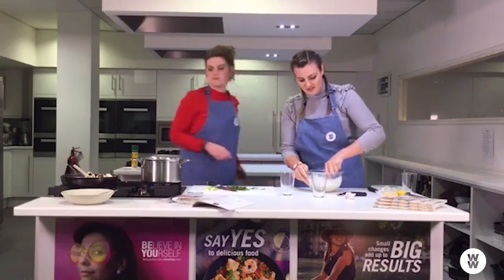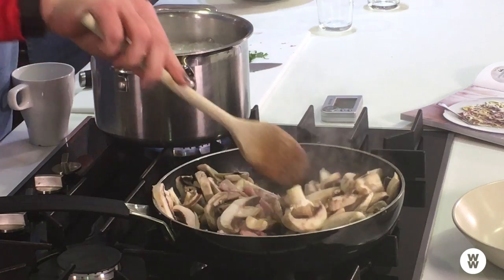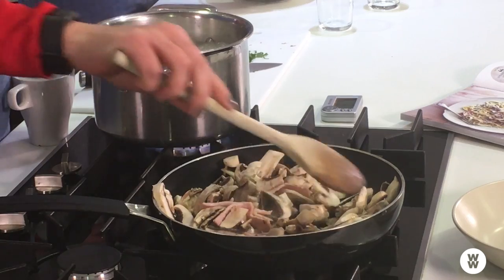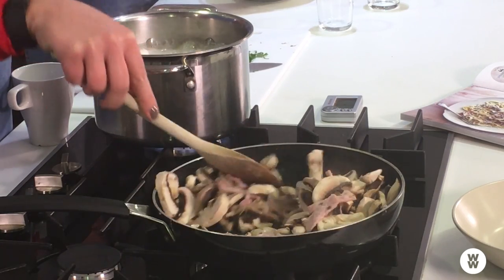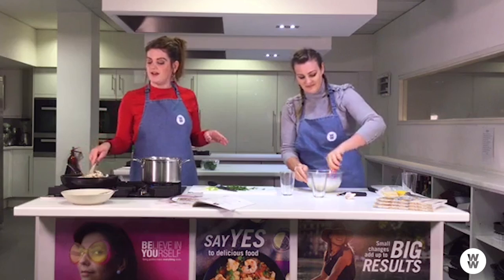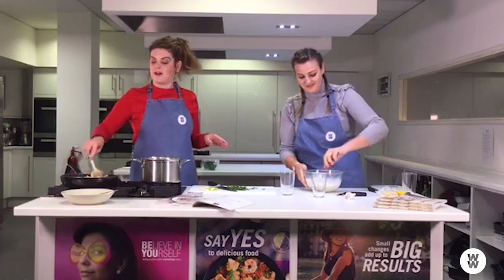This is quite easy to make, which makes it perfect for a busy weeknight. If you've got to run the kids off to classes or clubs, it's really easy to throw together and you can keep everyone happy with it. I don't know anybody who turns their nose up at pasta.